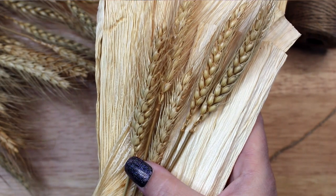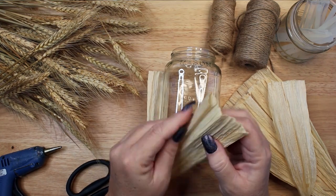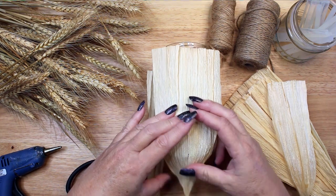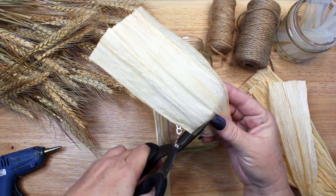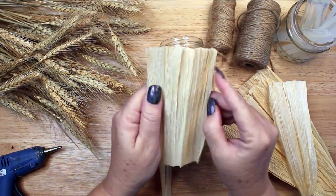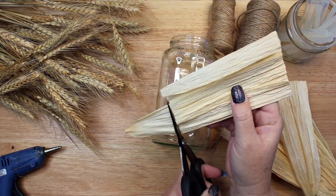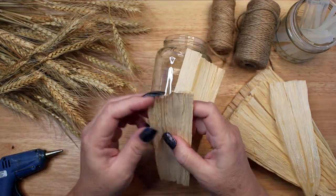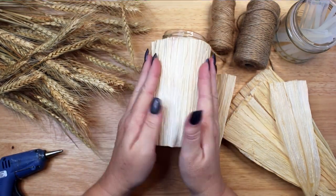Along with the wheat stems, another option for covering the jar is corn husks. I got some corn husks for crafting a corn dolly or harvest goddess to decorate my altar. Corn evokes the harvest and so I decided to use it in my harvest decoration as well. The corn husks will diffuse the candlelight a bit more and create a soft warm glow. I measured, cut, and glued five pieces of corn husk onto the jar with hot glue, overlapping the edges to get complete coverage.